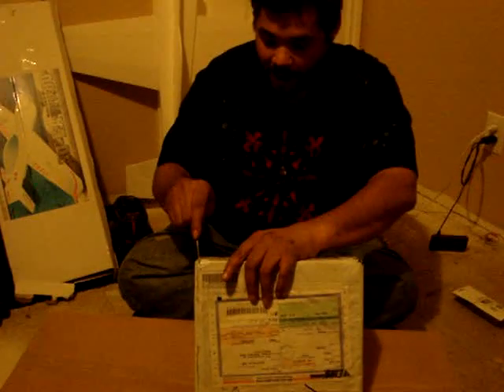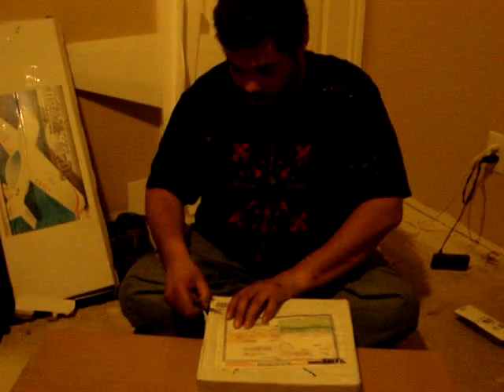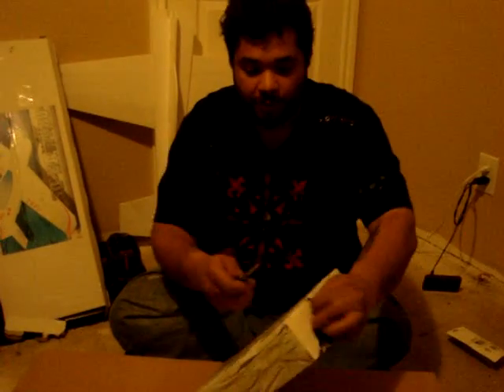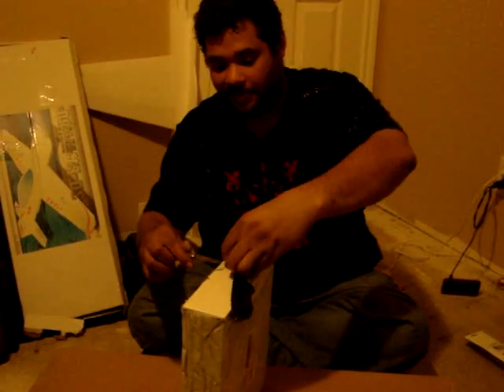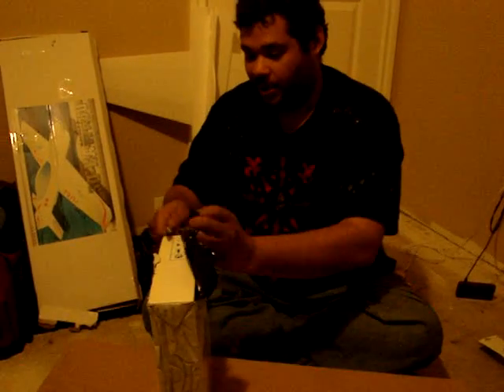I'm very excited to open this. I've been waiting probably eight hours until I got here for Christmas vacation at my father's house to open it for you guys instead of in the car. So you can see the packaging is pretty good here.